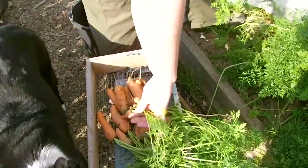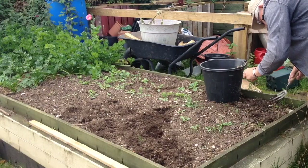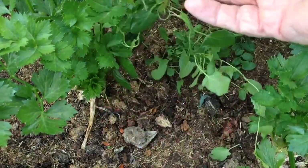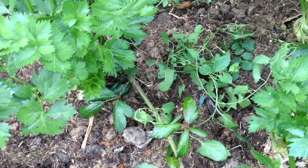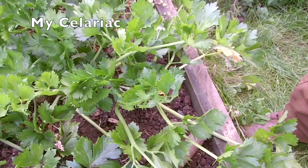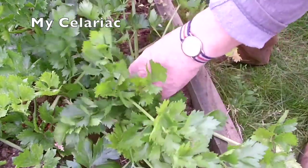Another task was catching up with the weeding, bringing attention to the development of the celeriac — type Monarch. The textbook advises cutting back the foliage to put the energy into the bulb, not the leaves. As an experiment I cut the leaves back on half the plants to see what the effect would be, but was not impressed with the results.